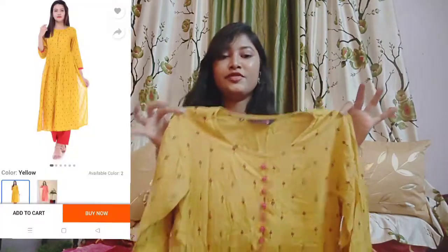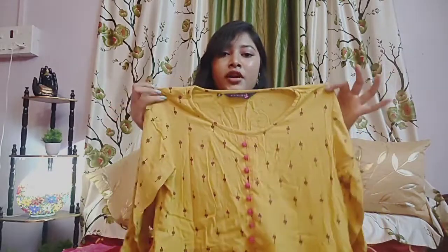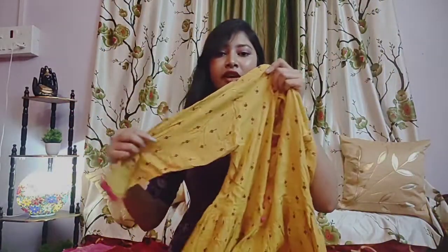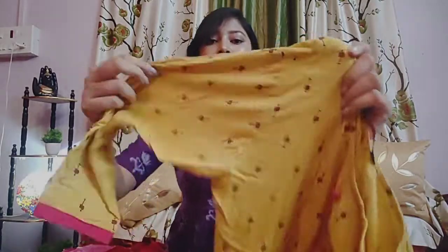This is our first shirt. This is from brand Aries. It is a mustard yellow color. The neck is round. You can see the sleeve — it is a three-quarter sleeve. The design is printed.